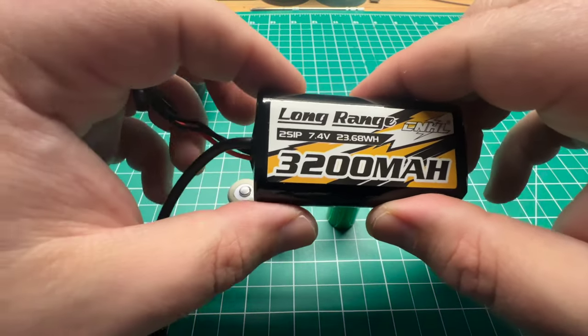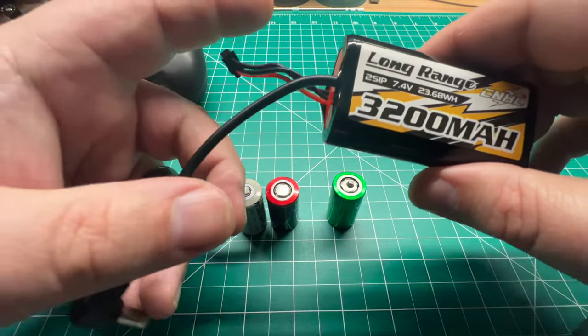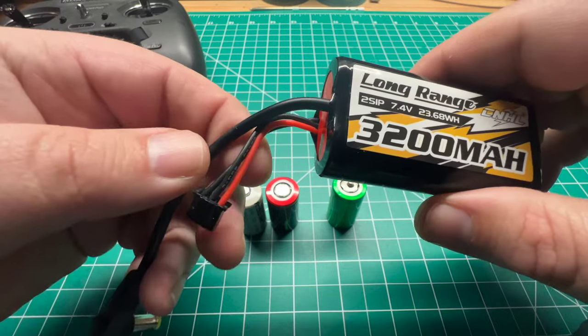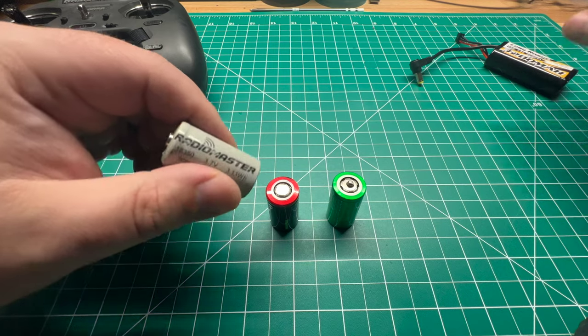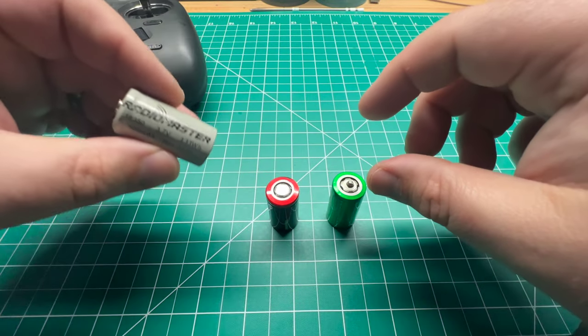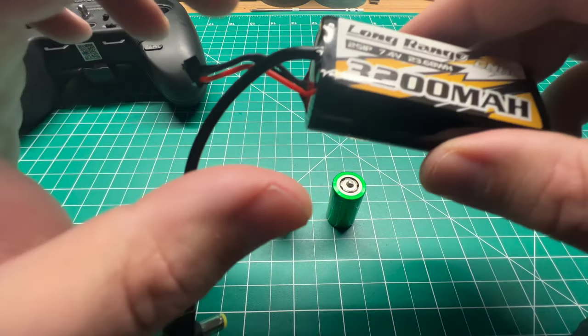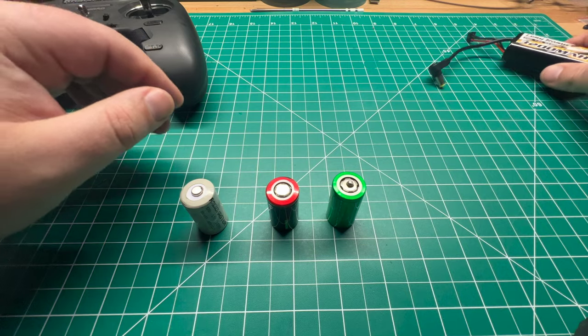The wild card I have is this 3200 milliamp-hour China Hobby Line pack — this is actually a goggle battery I picked up for the HD0 goggles. These just don't last powering the internal module, so I need to find another use for it, and I think this is a good use case. We're going to test out all three different brands and capacities of lithium-ion, and as a bonus, we'll test out this external pack to see if that makes a difference.